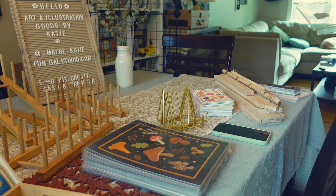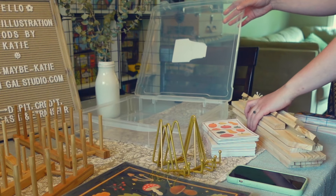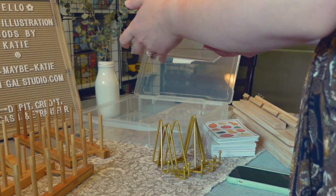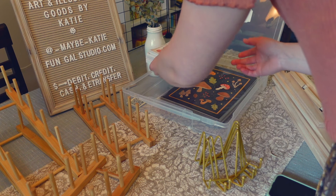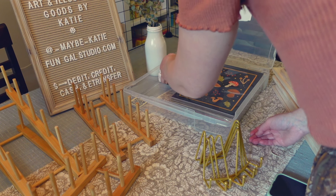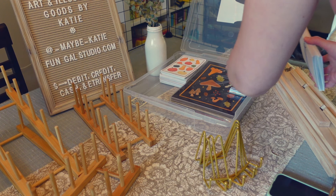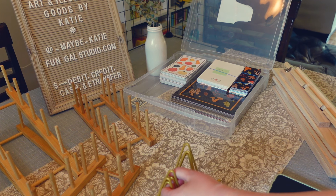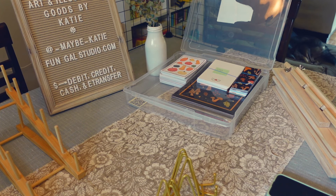The way I transport all my paper goods and keep them safe is in one of these 12-by-12 scrapbook paper plastic containers. It works great — I pack it pretty full and add extra little things inside to keep everything secure and prevent bending. I definitely recommend having one of these; it's nice to have all your products in the same place so you can carefully keep track of just that one object rather than searching around in different places for everything.